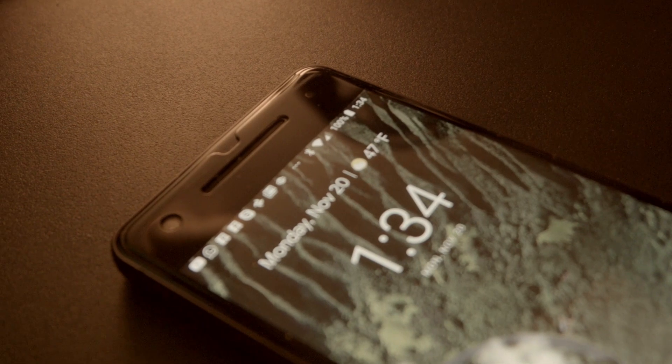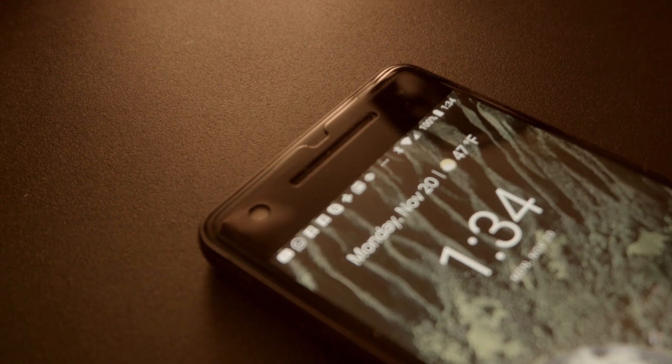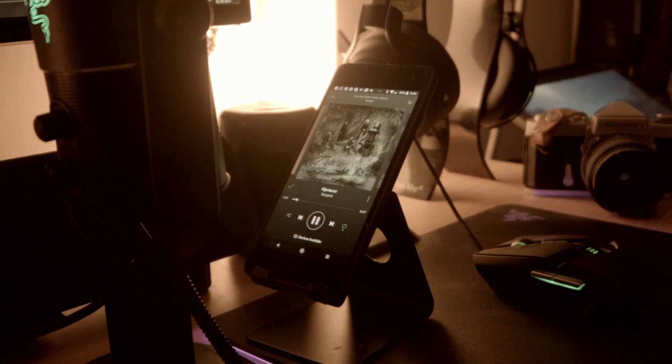The front-facing stereo speakers are another welcome addition to this iteration, and they sound very good. They are loud and punchy, delivering a fantastic music listening experience as well as content consumption. Listen.